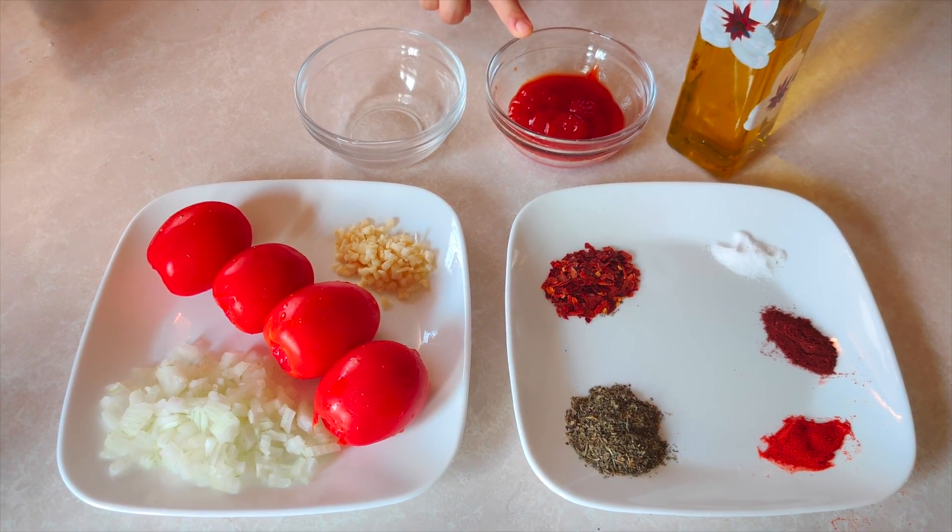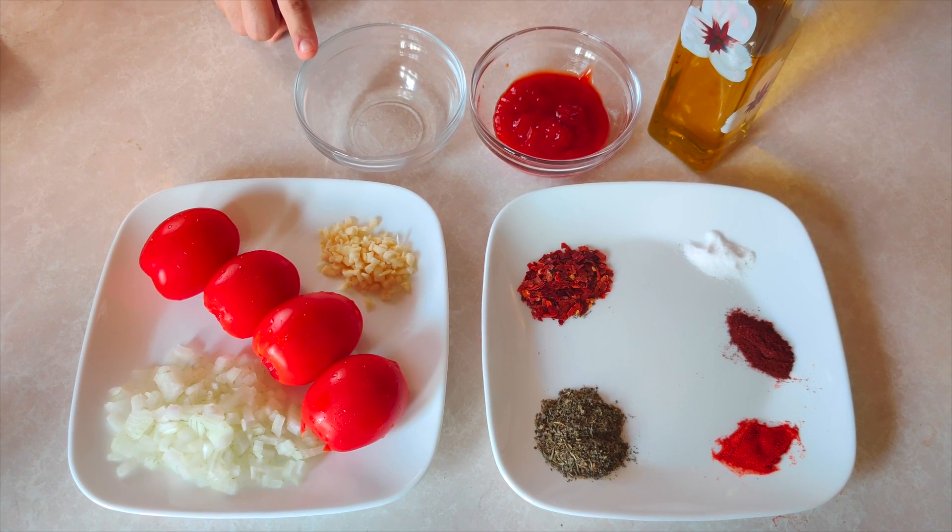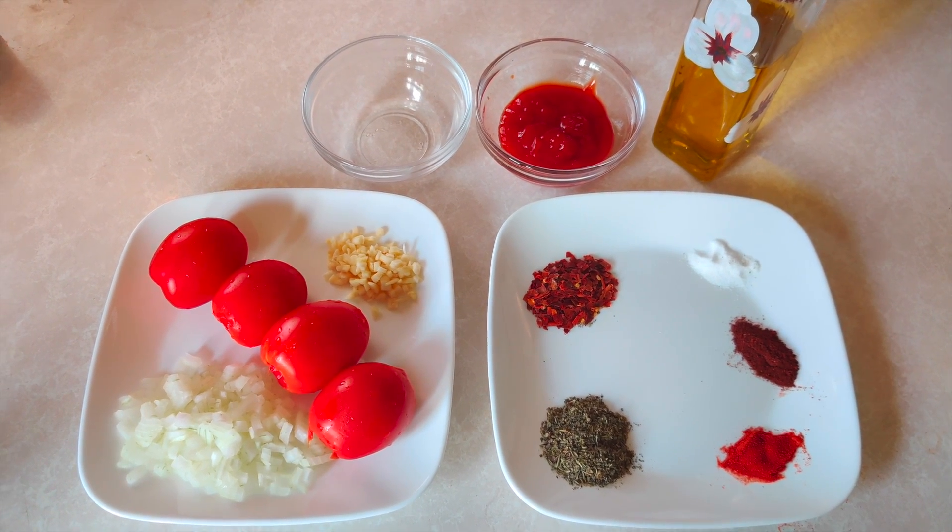Here we have 6 tablespoons of ketchup. We have vinegar — 1 teaspoon. And we will add oil — half a cup.